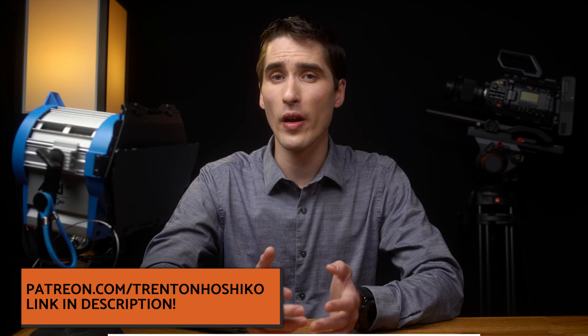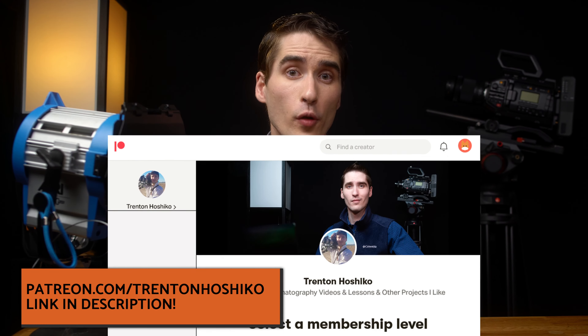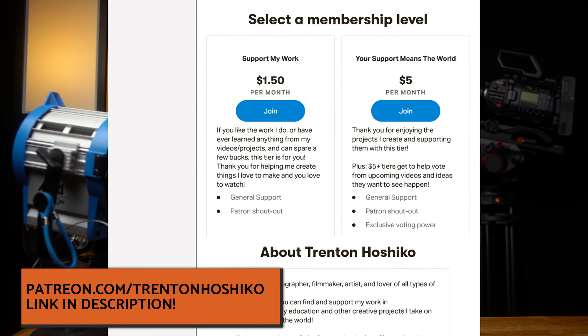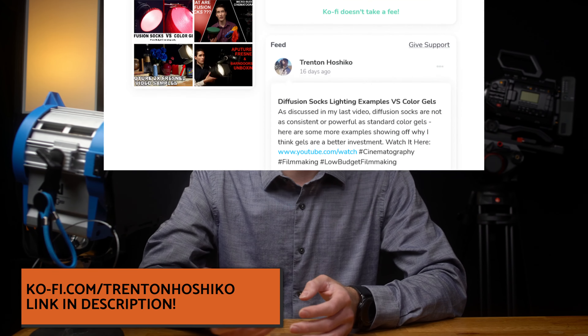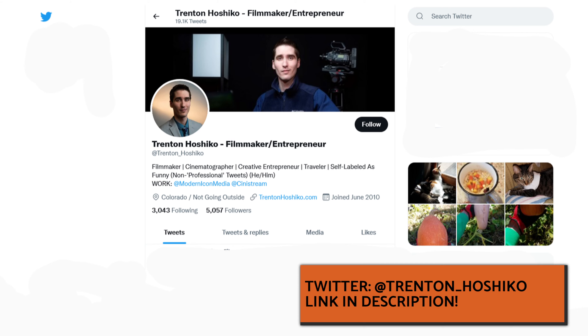If you like cinematography and grip videos, please give this video a like to help me with the YouTube algorithm, and subscribe for upcoming videos about tools and techniques for cinematography, lighting, and micro-budget filmmaking. If you want to directly support these videos, join me over on Patreon at patreon.com/trentonhoshiko, or contribute to my coffee fund at ko-fi.com/trentonhoshiko. You can find affiliate links to the products discussed in this video in the description, and you can find me on Twitter at trenton_hoshiko.